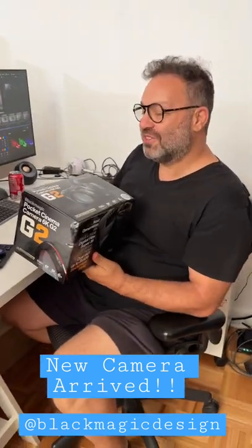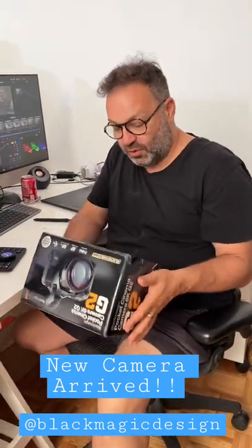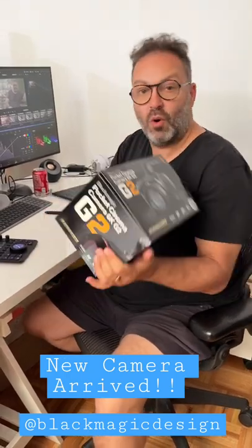Blackmagic Pocket Cinema Camera 6K G2. For all the YouTube complicated things stuff, we use in the studio the G1, or the Generation 1 6K. So we're super excited to get this from our friends at Blackmagic to test it all out. But in honesty, I have no idea the differences yet, but watch this space.